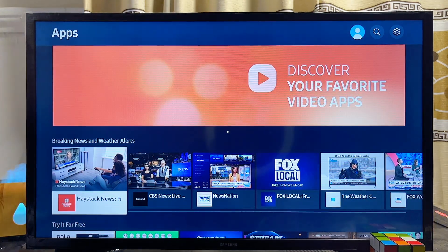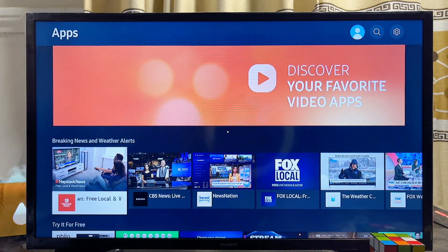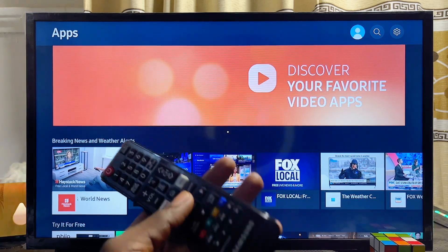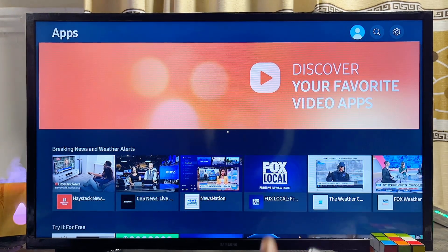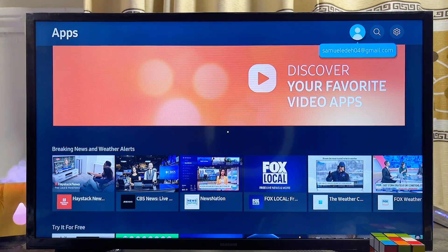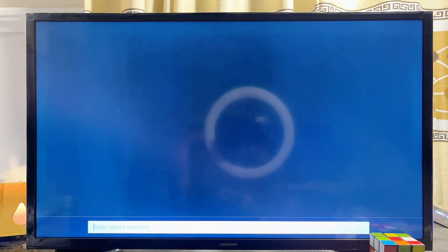Go ahead and click on it to open up the Samsung Smart TV app store. Once the app store opens, you want to go over to the search bar at the top of your Samsung Smart TV and come over to that search bar.